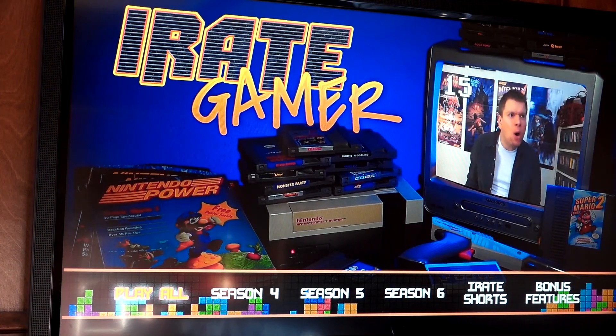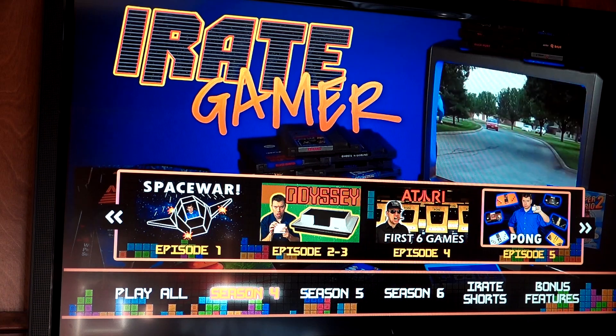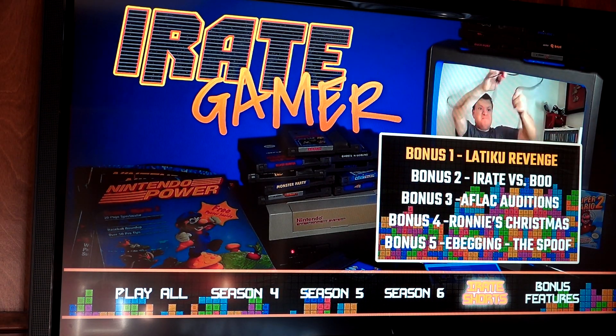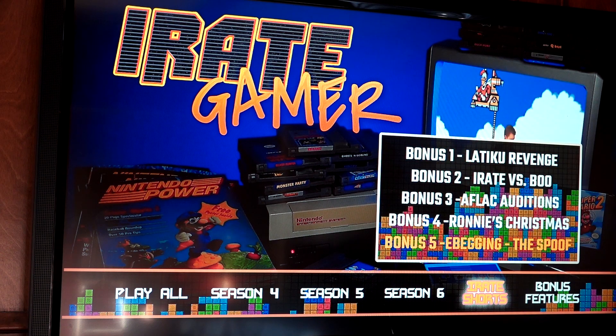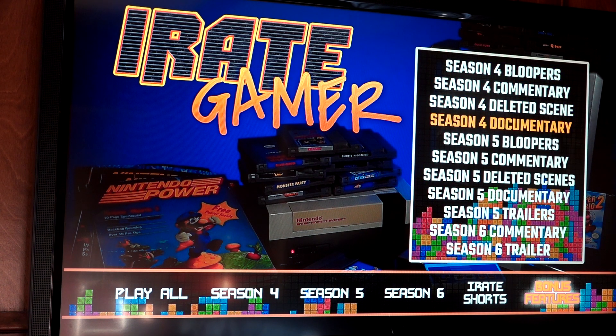On the second disc it's the same menu screen layout — seasons four, five, and six with the bonus scenes at the end. There's a little section for all the IG shorts that I did, if you remember all those. So this is just the ultimate compendium of iRateGamer content splashed into one set.